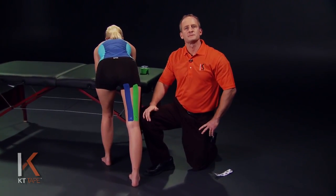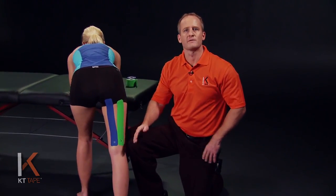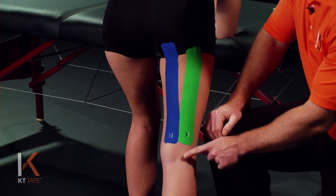Here are some tips before applying: shave or trim any hair off the area to allow for better adhesion to the skin. Clean the skin very well, removing any lotions or skin oils. Be careful with taking clothing on and off as this may roll the tape, and keep your knees straight while applying the tape. Avoid the skin just behind the knee.